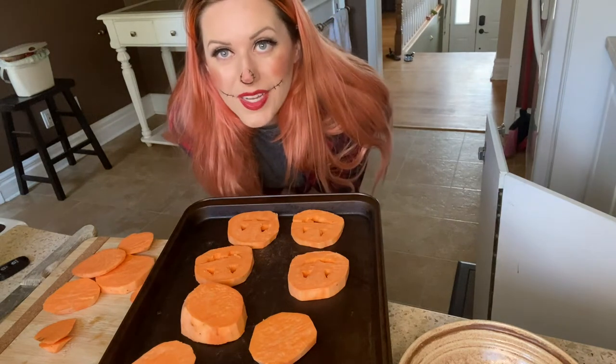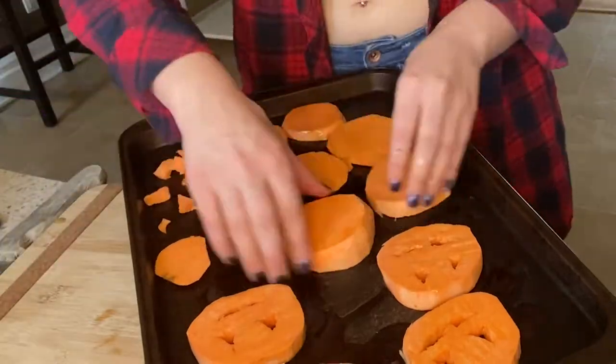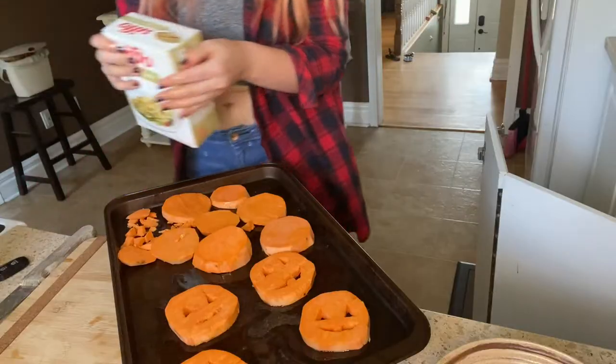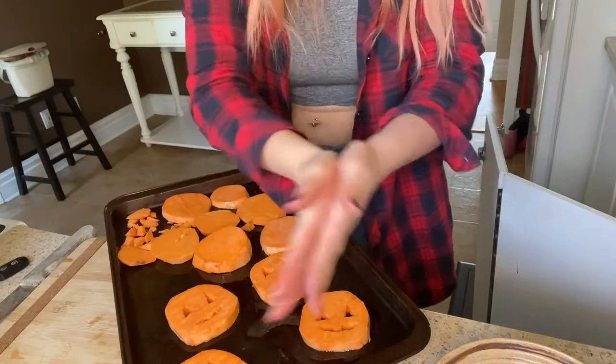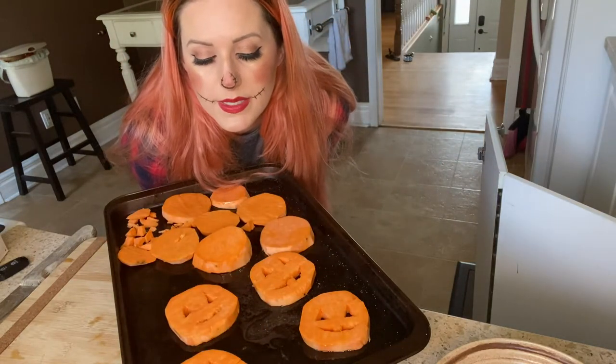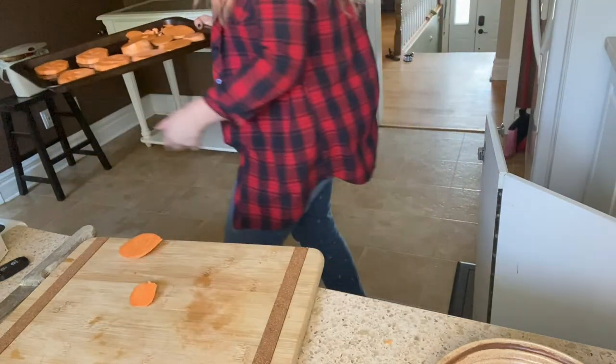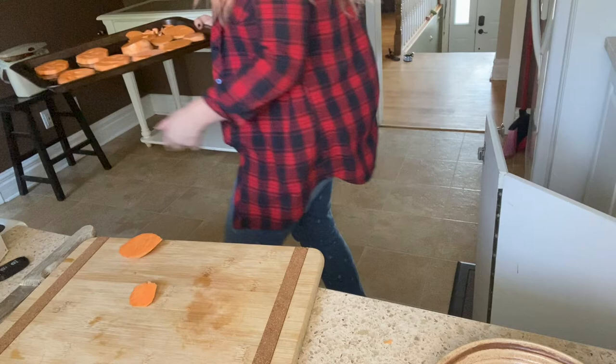My pants are getting a little loose from all the running in the haunted house. I'm not sure how long to put these in for, but I think it's probably the same amount, so stick them in with the other stuff at 400 degrees Fahrenheit. Before you make the same mistake I did — only roast these for 30 minutes and flip them halfway through.